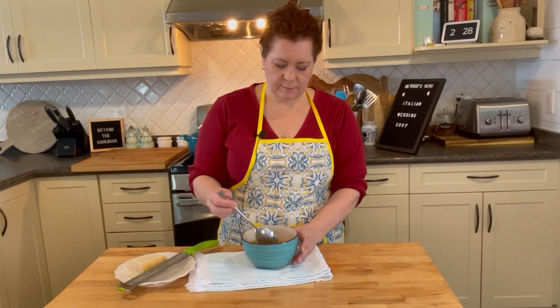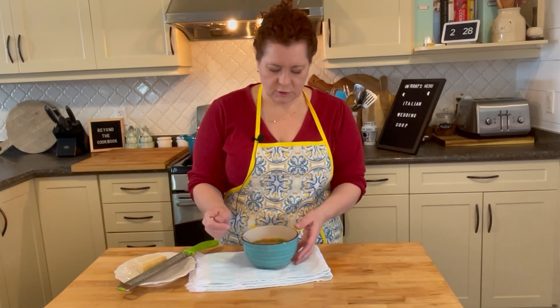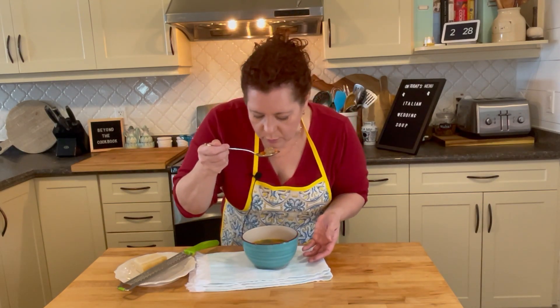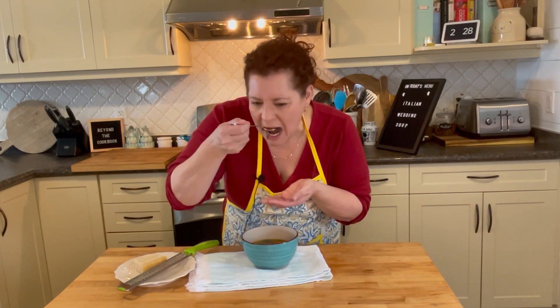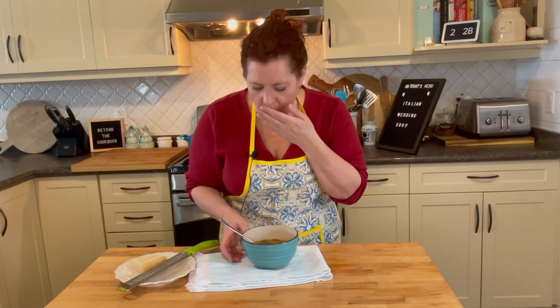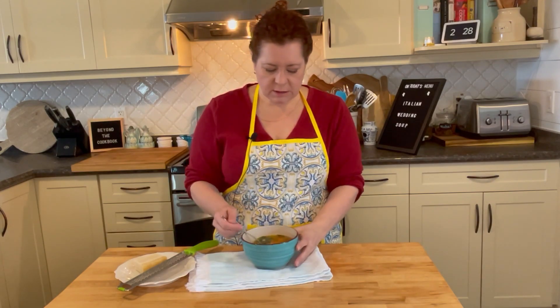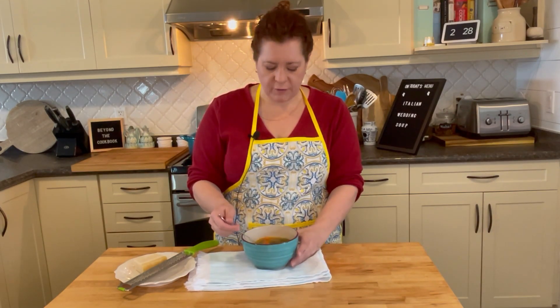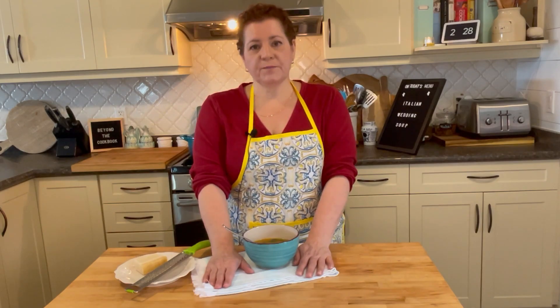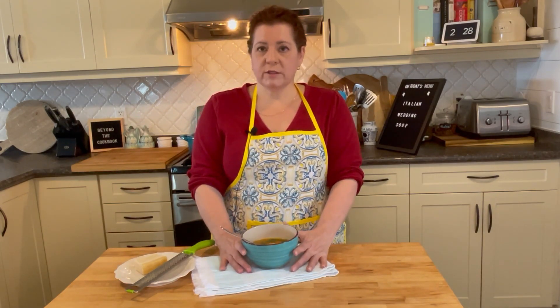We're going to try it — I'm sure it's going to be super hot. It's so good! It's so tasty, the meatballs are perfect, the broth is perfect. I want you to give this a try — I'm sure your family is going to love it. It's so easy to make these homemade soups at home instead of buying from a can, because you don't really know what you're getting. Thank you for watching, I hope you enjoyed this video and enjoy this soup — please like and subscribe, and see you next time!